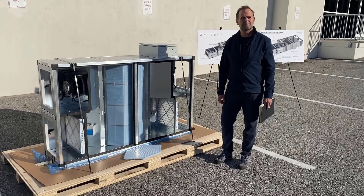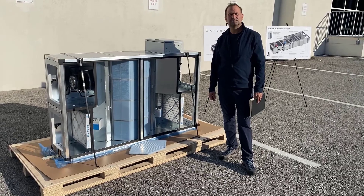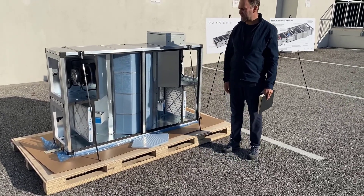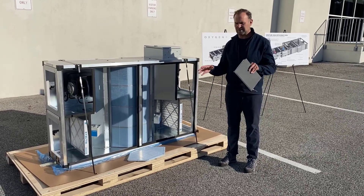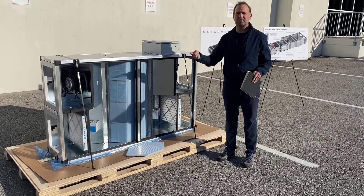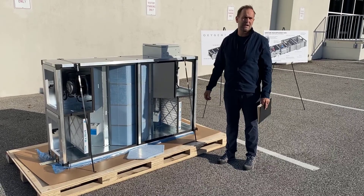I understand you've done a project with integration of sorbent filtration and the Oxygen 8 Ventum. Yes, we have a project coming up — an engineering office — where it's going to be a combination of the Inverid HLR technology, which does air purification, together with the Oxygen 8 100% fresh air system.